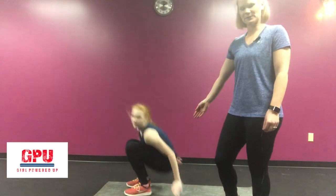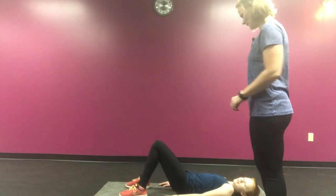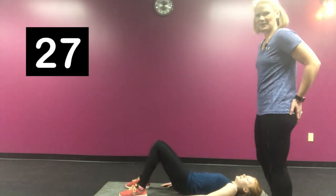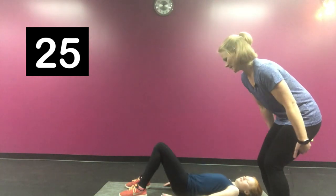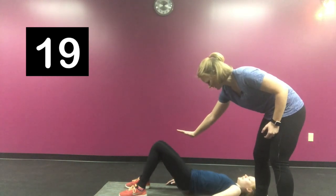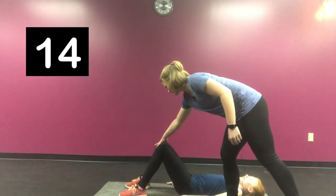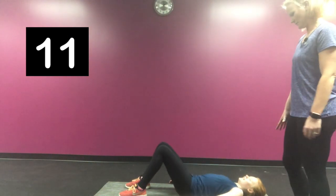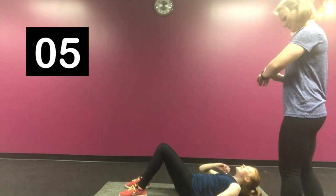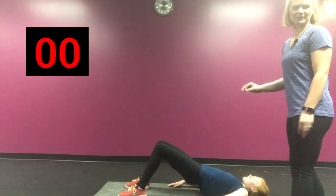Our next exercise is on the floor — we're going to do a floor bridge. You're setting this up like you're going to do a crunch, but you're actually going to be lifting your hips instead. This exercise works your bottom side and your hamstrings. You're pushing up to a flat surface and giving a big squeeze at the top. Make sure you're keeping your knees hip distance apart — not coming out or in. Arms are palm side down on the floor. 30 seconds of this and you're on to your next exercise.